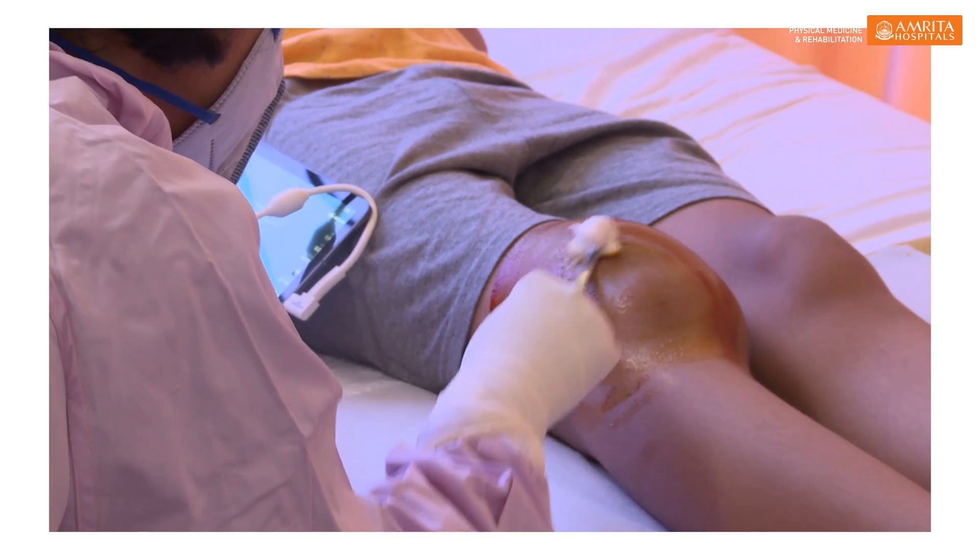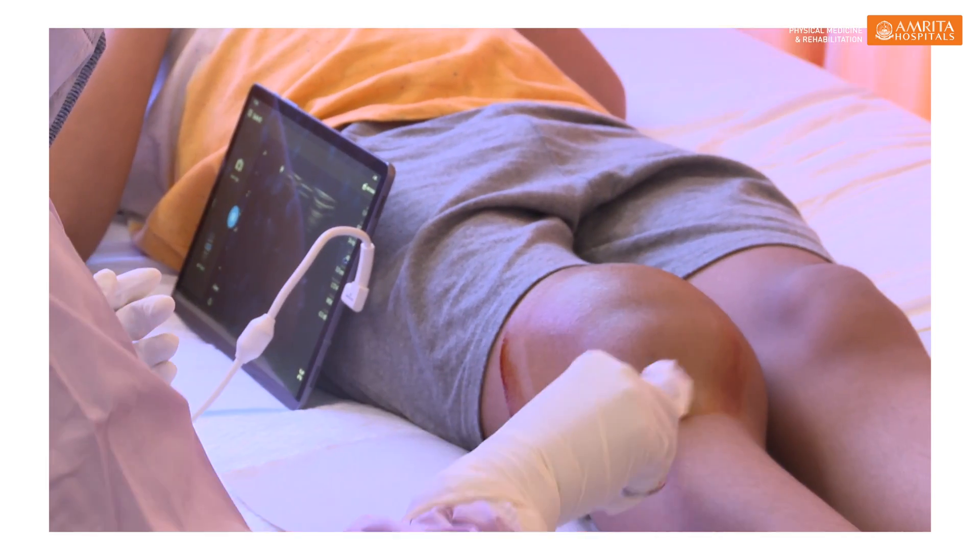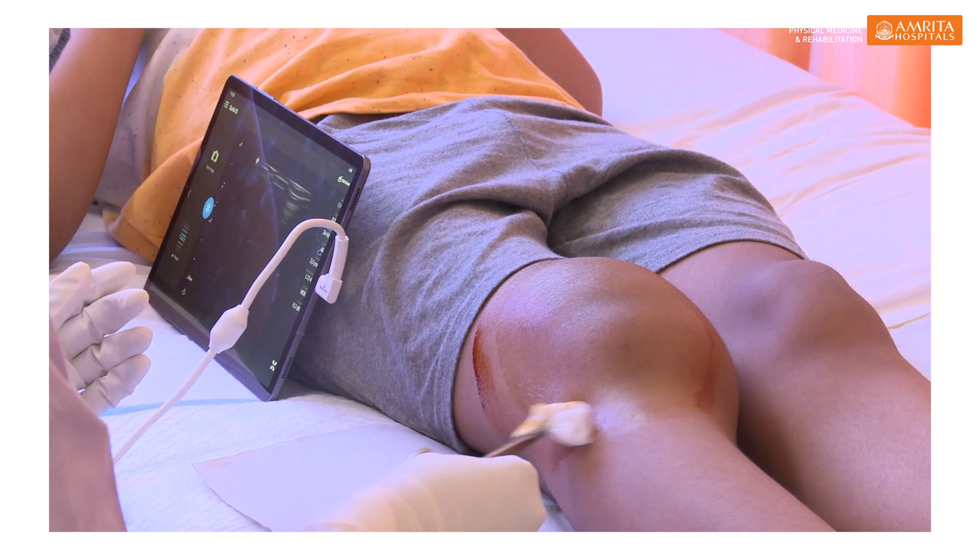Ideally, we target children around the age from 10 to 25, because during this stage they have synovial inflammation but have not yet developed complications like severe haemophilic arthropathy. This procedure can be repeated every 3 to 6 months, and that is the advantage over surgical synovectomy, which is a one-time procedure.